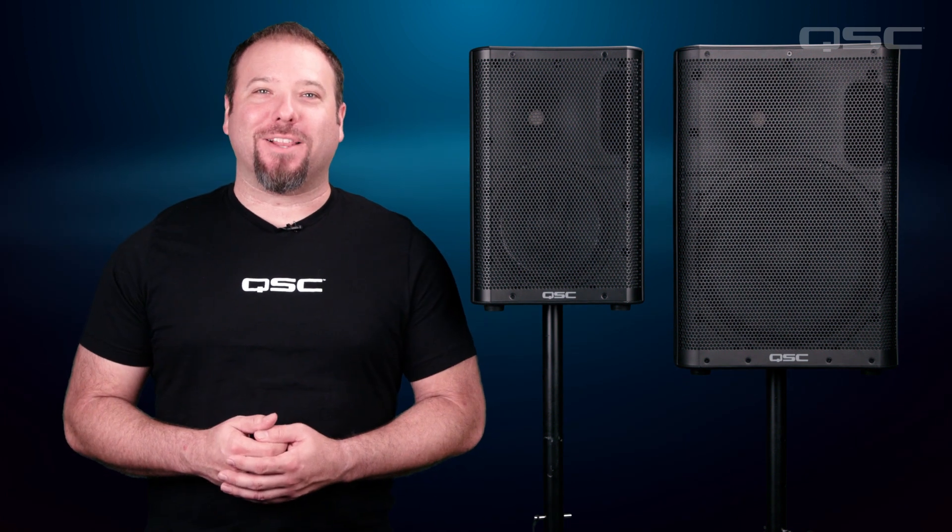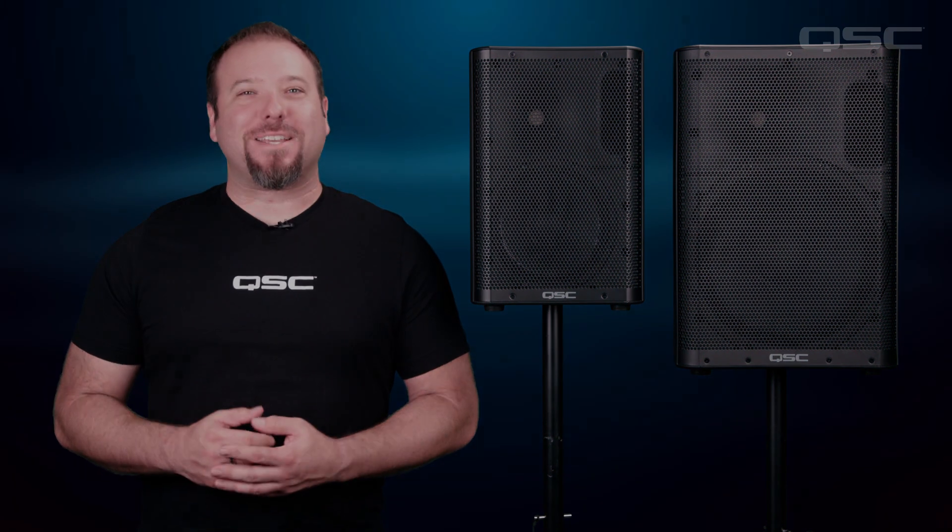Now that you've seen the Dance Contour in action, you can plug in, turn up, and keep the party going all night long. Thanks for watching, we'll see you next time.